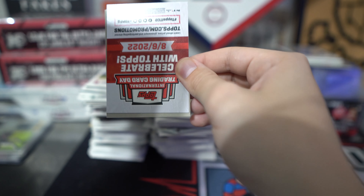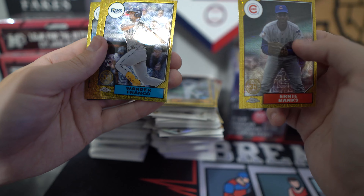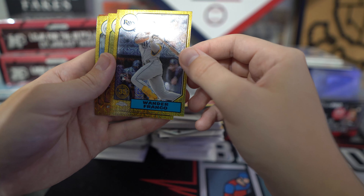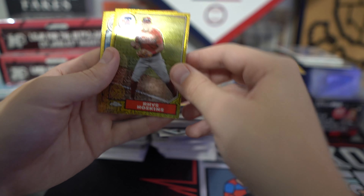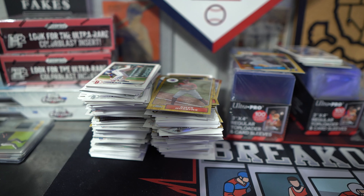And the last pack. We had a numbered to 150 last time — hopefully we can do something again. Looks like all base. Hey, we got one of the Wander Francos! There you go. Hoskins again, and Walker Buehler. Let me get that top-loaded and penny sleeved, and then we'll go over the hits.